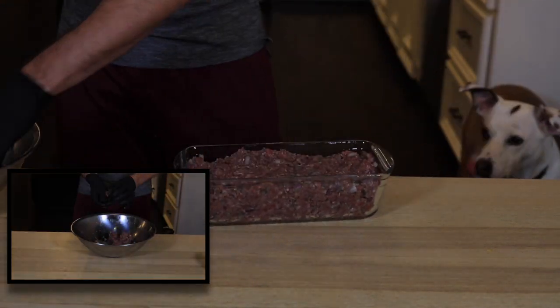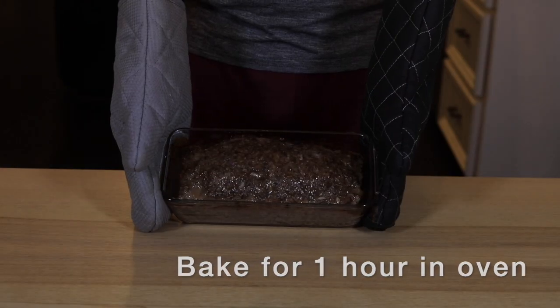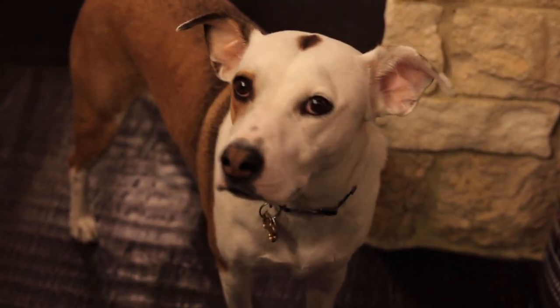If you have mixture left over, roll them up into meatballs for later. While Thelma drools over what I'm making, time to make our sauce.